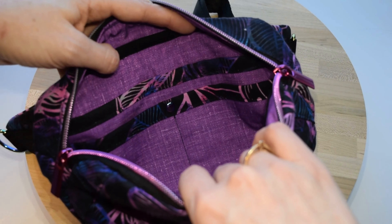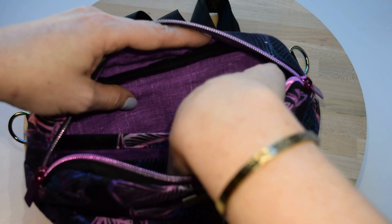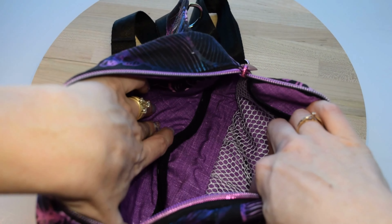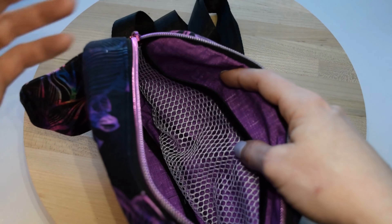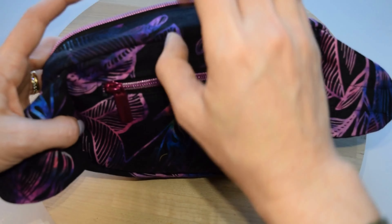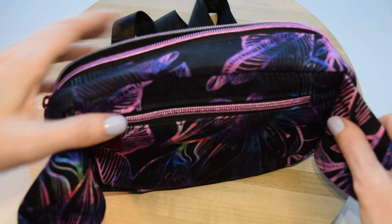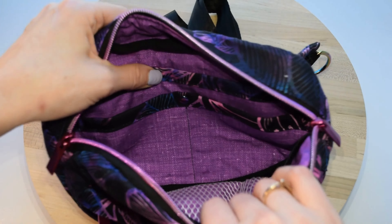Our main compartment is a little different from the small. We have a full-length back slip pocket, and then a smaller slip pocket in the front that breaks up into two different sections. We have our main compartment space, as well as a front mesh pocket for storing things like your phone or your Magnolia Mini. On the back, we have our back zipper pocket that opens up for just your essentials — a little bit bigger than the small, but still a great size.